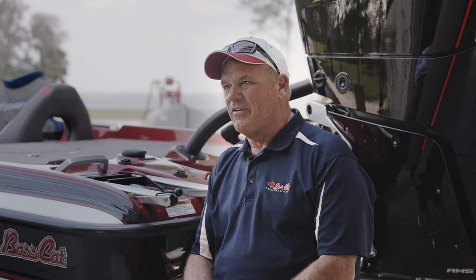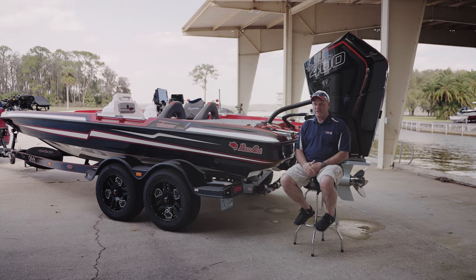I'm Rick Pierce and we manufacture Basscat Boats. Part of the founding family of Basscat, so I've been doing this ever since I was a kid.